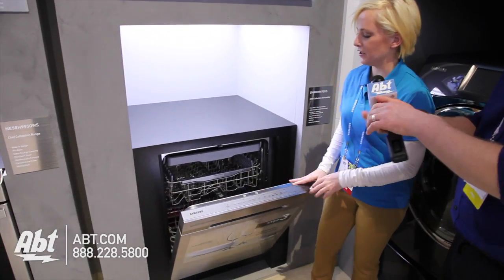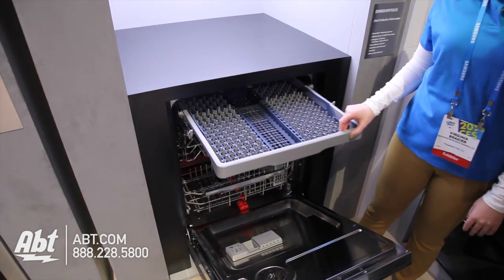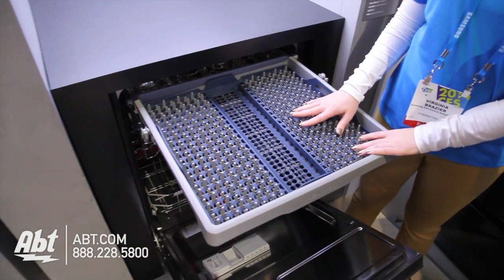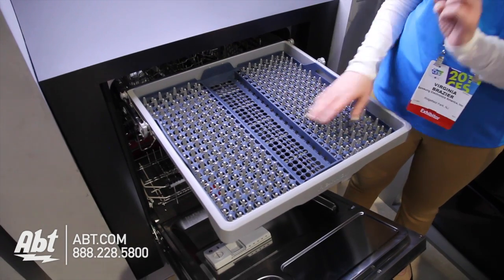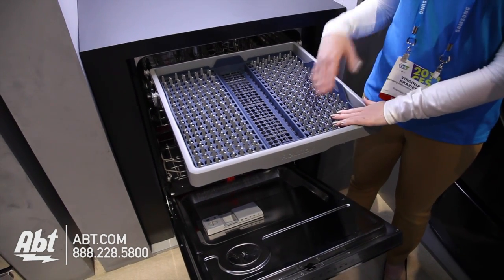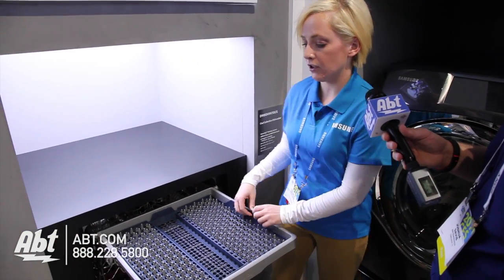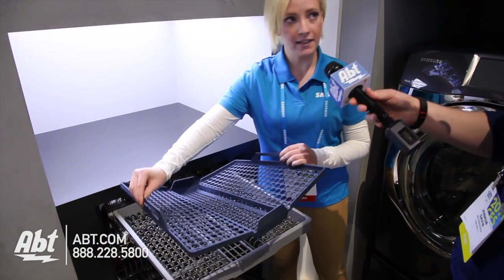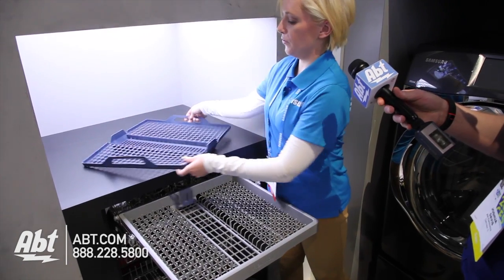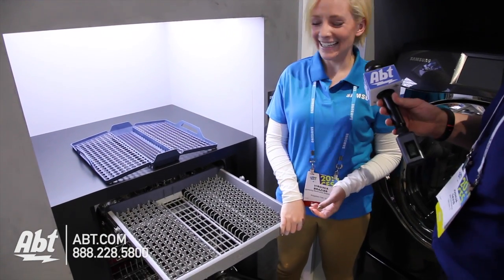This is the Chef Collection dishwasher. One of the premium features on this dishwasher includes the flex tray. With the flex tray, you're able to throw your spatula, forks, knives, and utensils onto it. During the wash cycle they'll become completely clean, and then when you go to empty your dishwasher, you simply lift this out, take it over to your drawer, and you can put your utensils away. It's too easy. It's pretty easy, yes.